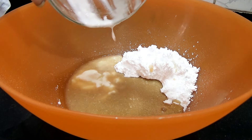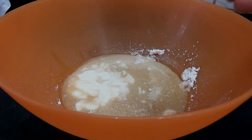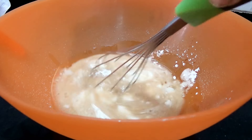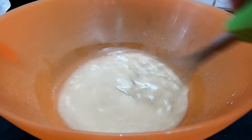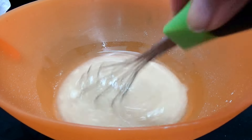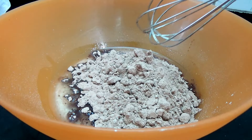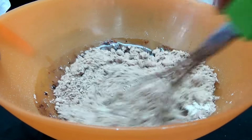Now to your water, you're going to add in the instant coffee powder and mix that in. Set it aside. In another bowl, you're going to take your powdered sugar, the buttermilk, coffee water, curd, oil, and the vanilla extract. Then you're going to whisk this just for a few seconds till the sugar gets dissolved.